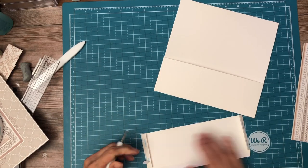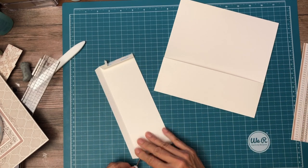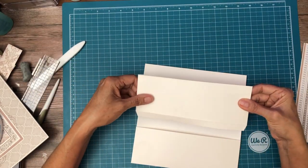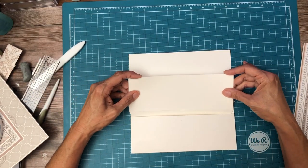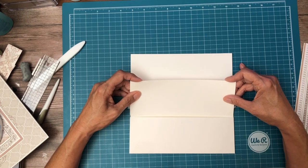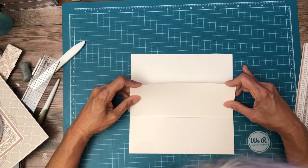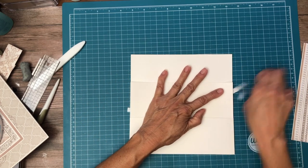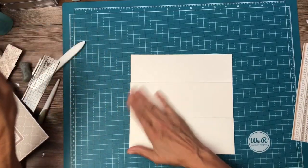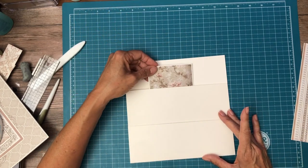I'm just going to fold back a little bit at a time so I can get it in and straight before I pull the tape out. There we go. Okay, so we have the short pocket and then we have the long pocket.